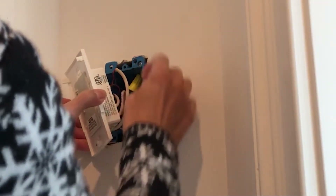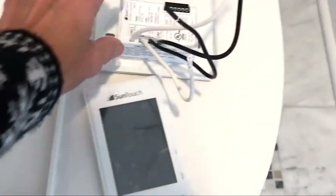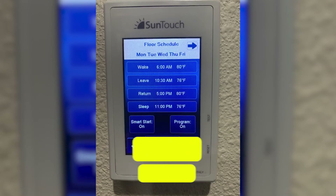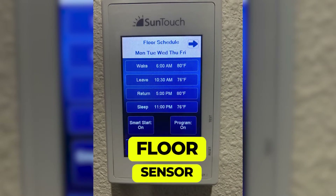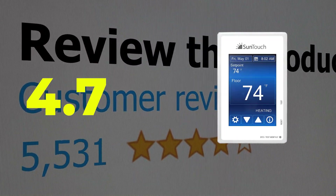It's easy to install if you're just installing heated floors, and it can also be used as a replacement for any floor heating thermostat that uses a 10K sensor wire. Main features: compatible with 120 or 240V systems, supports up to 3 mats, and includes a floor sensor. Customer review: 4.7 out of 5.